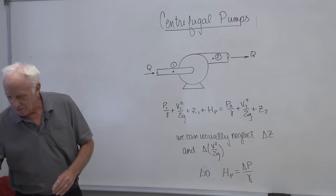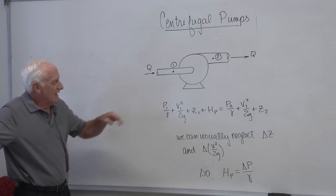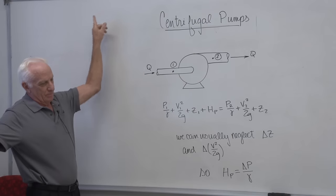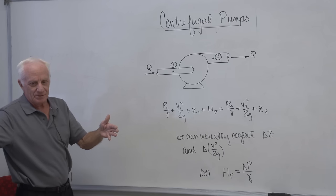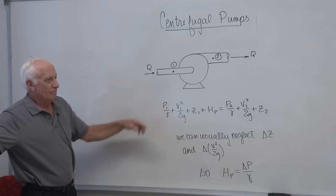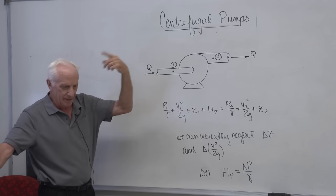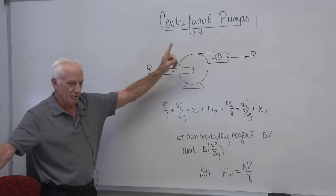So this is how we test a centrifugal pump. I'll go through the procedure we use in our fluids lab. We have a pump in a circuit with water from a big reservoir. The water is pumped through and goes back into the big reservoir. We have flow meters in the test setup, so we know the flow rate Q. We have pressure gauges at points one and two. A centrifugal pump is a radial type of pump — there's an impeller blade in there that rotates and spins the water outward radially.